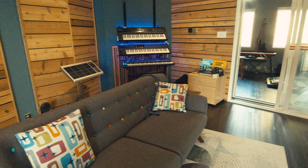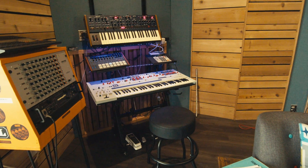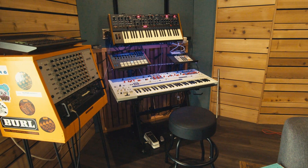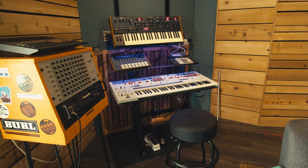Now that the room is back together, I'm excited — it's simpler and a little easier to use. I've got my wall of 80s sounds and my jam station over here, and I'm looking forward to doing something with that probably into the new year. Thanks for watching.